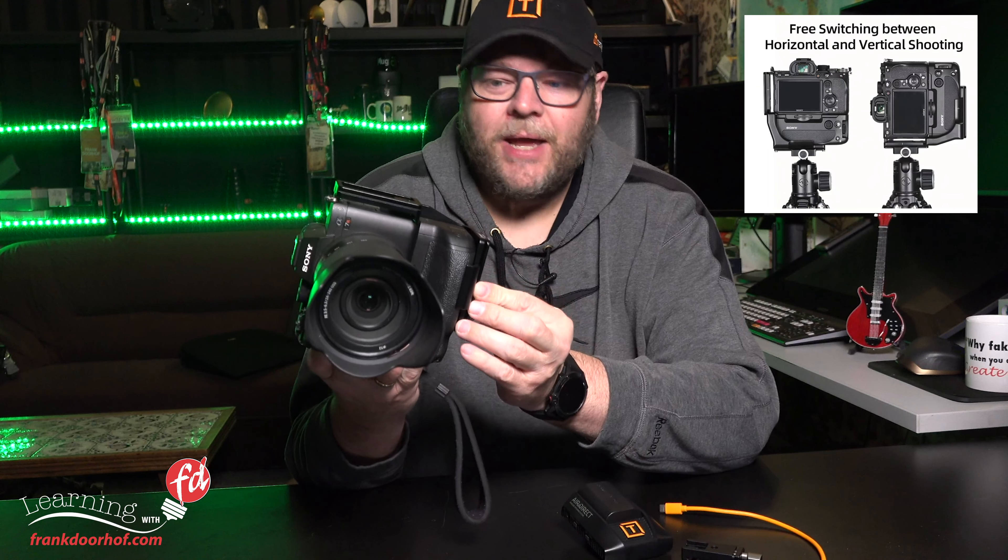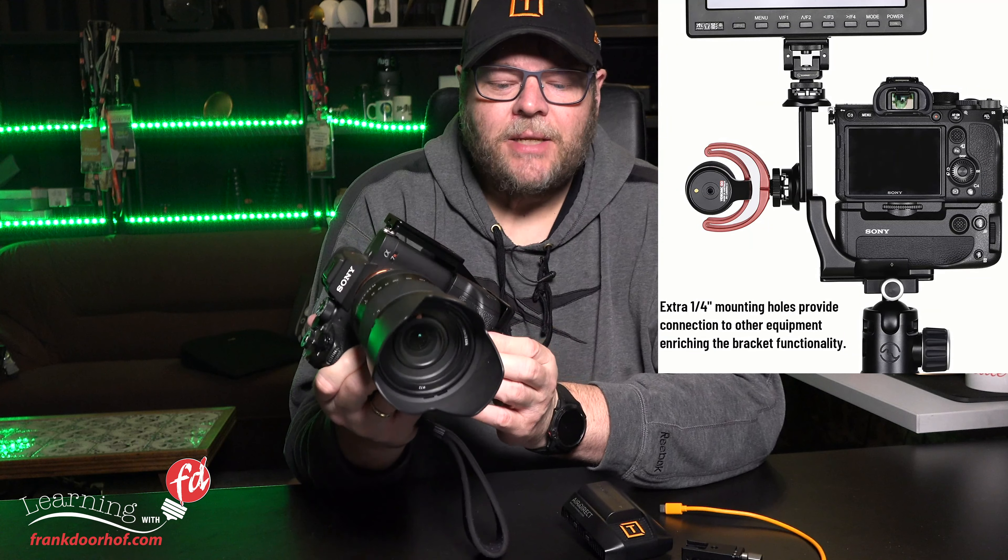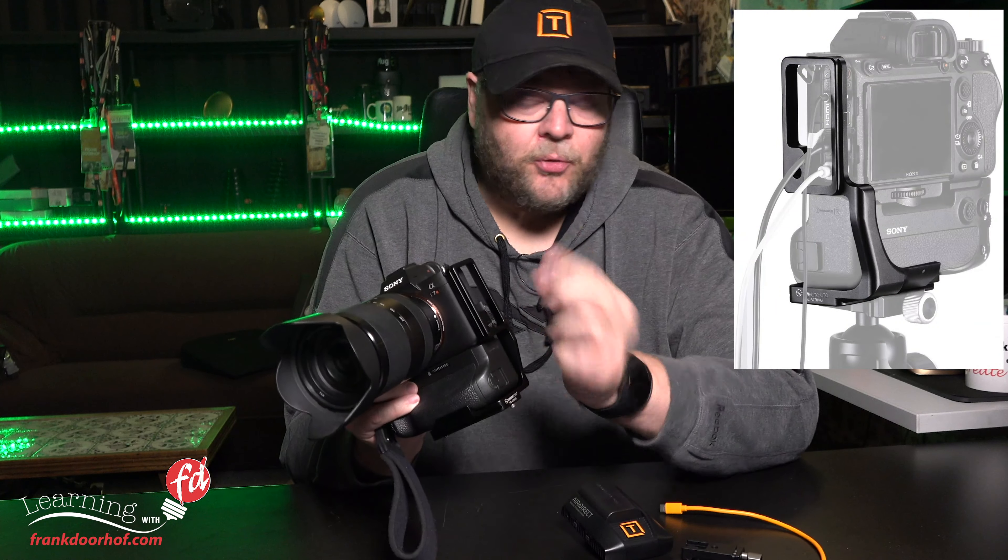An L bracket mounts on the bottom of your camera and has a part where you can mount other accessories. I'm using a Sunway Photo L bracket, designed especially for the Sony a7r IV with a grip — and a lot of L brackets don't have options for cameras with grips. It's a very tight and snug fit, feels very solid, has rounded off edges so you don't hurt yourself, and you can access all the ports. Most importantly, you can also close the ports so it isn't fixed.